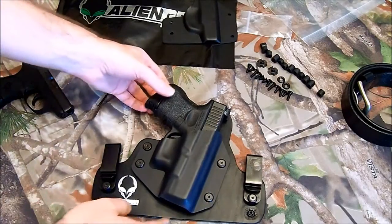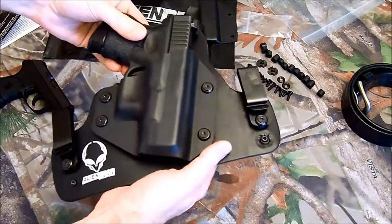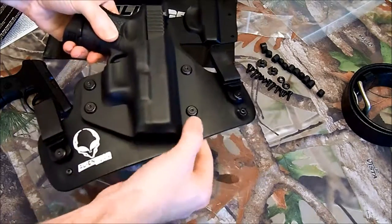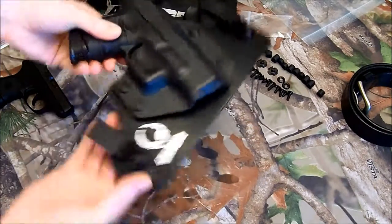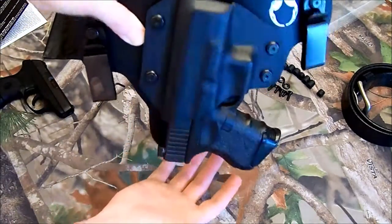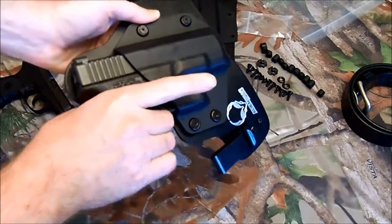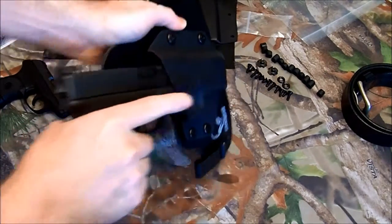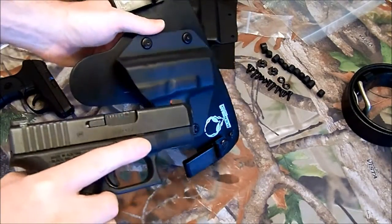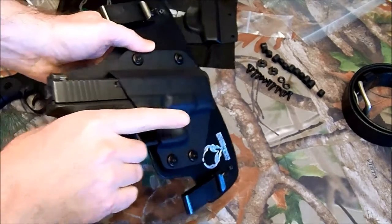The guns fit well. They are adjustable. It's not going to just fall out, but yet I can pull it out fairly easy. It does clear my iGlow iDot Pro sights that stick up a little high — it clears those, no problem.